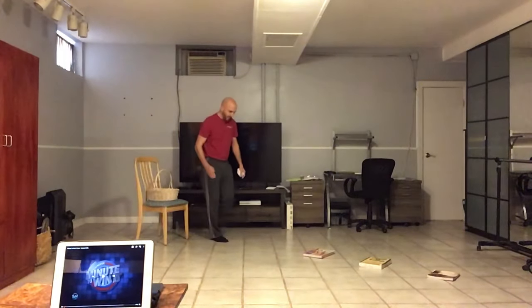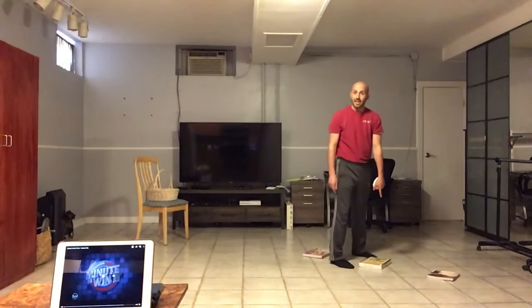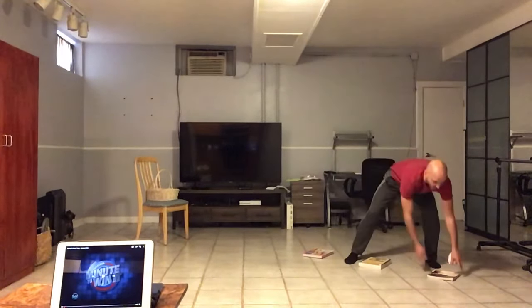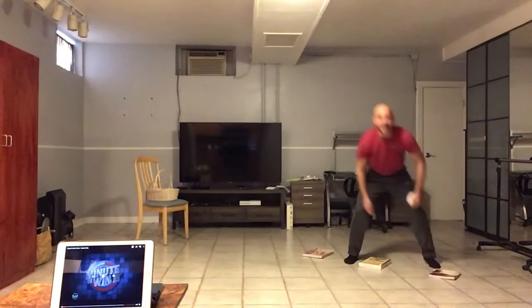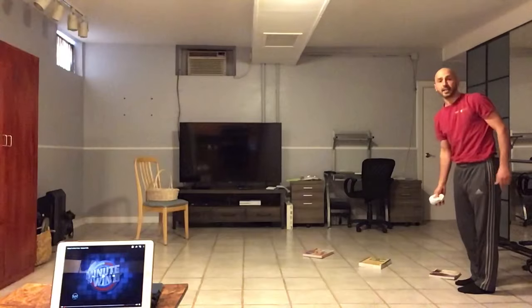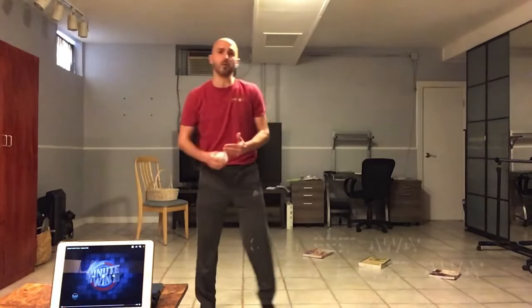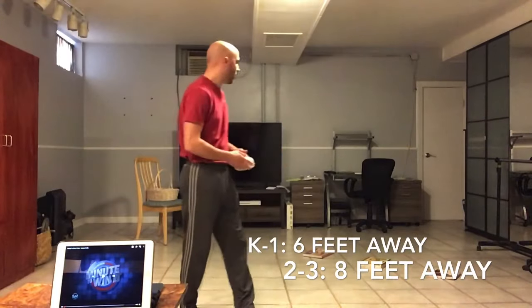Since we don't have cones, I put one book six feet away, then another book eight feet away, and the third book ten feet away. You're going to shoot from the furthest book. To challenge yourself you can always move the books further away, and to make it easier you can move them closer to the chair.